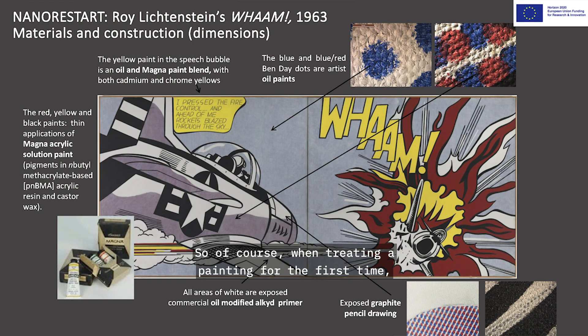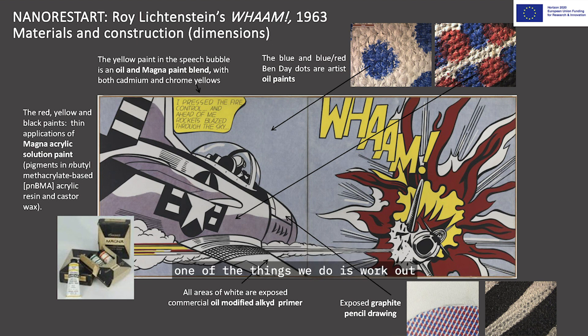When treating a painting for the first time, such as WHAM, one of the things we do is work out what the paint types are. The white in this painting was actually the priming, so it's not an applied white layer. Lichtenstein went on to use titanium white paint later, but at this point in his career he was only using the priming as the white — an alkyd-based priming, which is very commonly used. He also used a projector to create the drawing and project it onto the canvas, so there were very visible pencil lines all over this work.